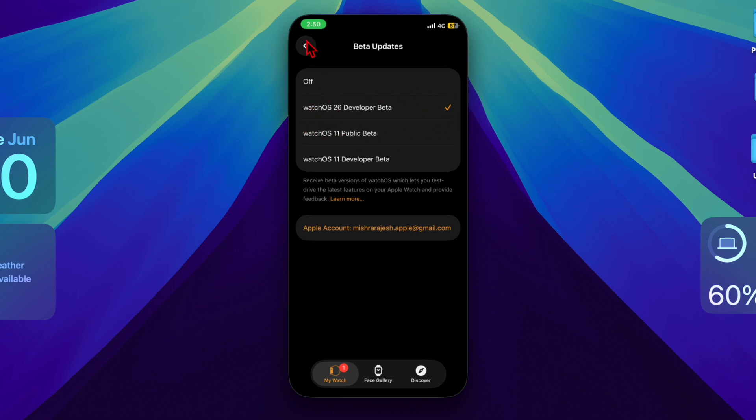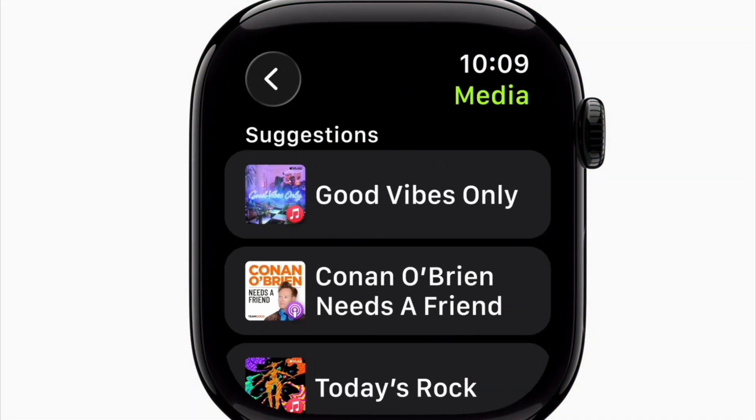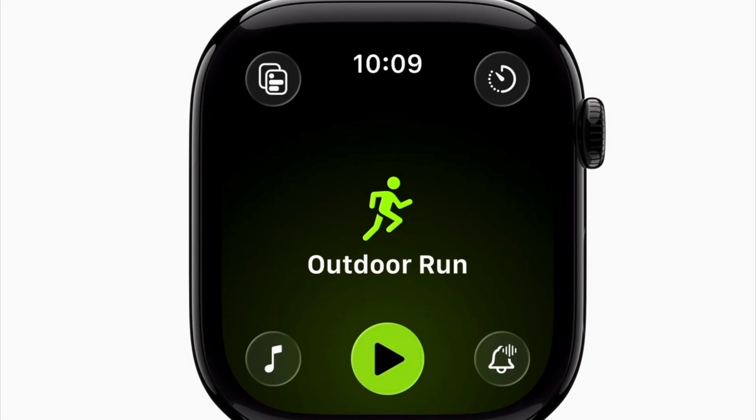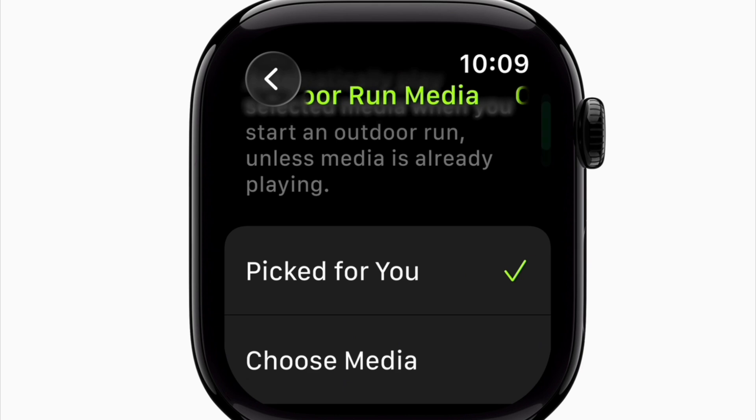Make sure to stay connected to Wi-Fi and keep your Apple Watch on its charger. Your iPhone will then display the available watchOS 26 beta update. Tap the Download and Install option.